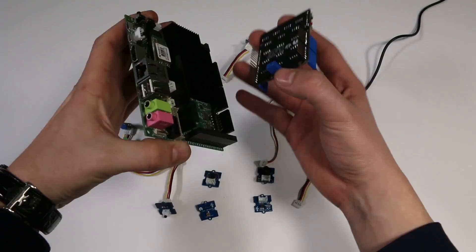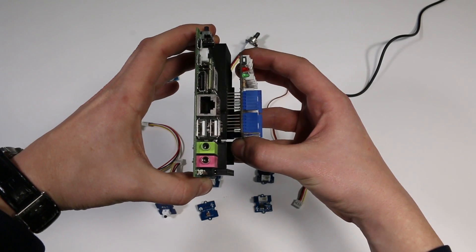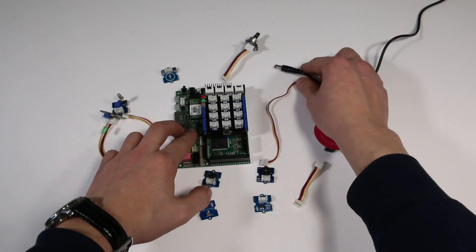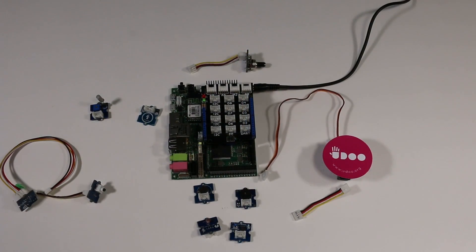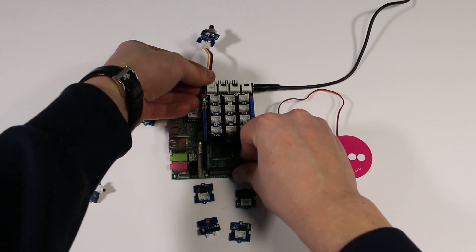First, let's connect the base shield to Udo. Just line it up and snap it in like you would normally do with every Arduino shield. Done! As you can see, we have here a range of sensors and devices we found in the Groove Starter Kit Plus. They use a standard 4-pin connector so they can be hooked up to the shield fairly quickly.